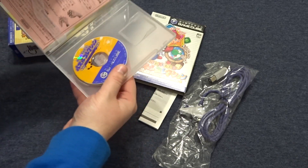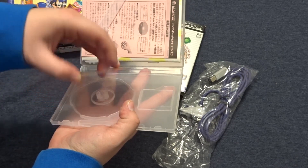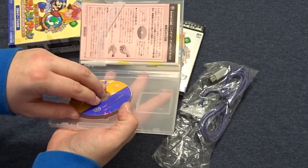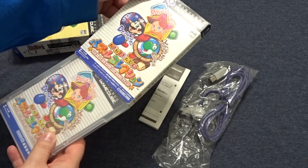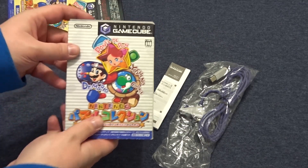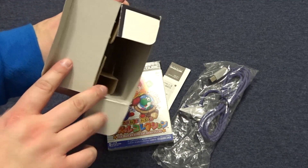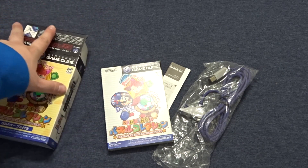Oh my gosh, this actually looks like it's in amazing condition. There are some scuffs on the exterior box, and the sleeve does have a few scuffs too, but I can overlook its flaws because it's mine and I love it, right? And that looks like that's all we have for the box, but the original cardboard insert is still in there, which is super cool.